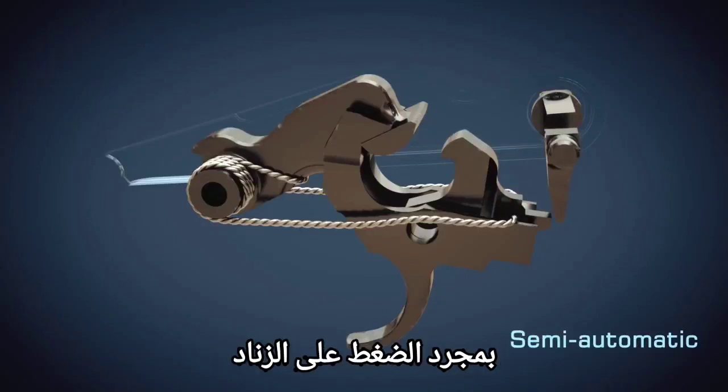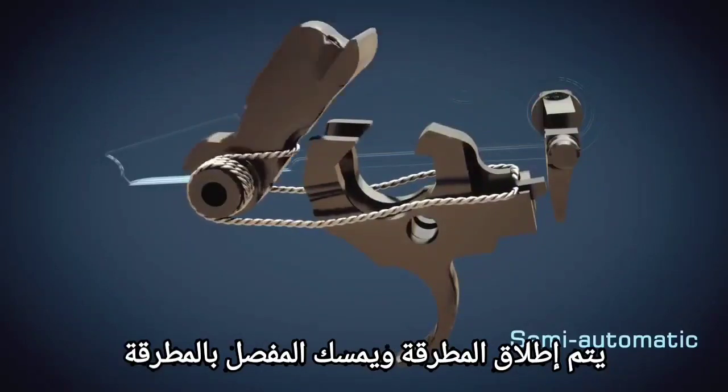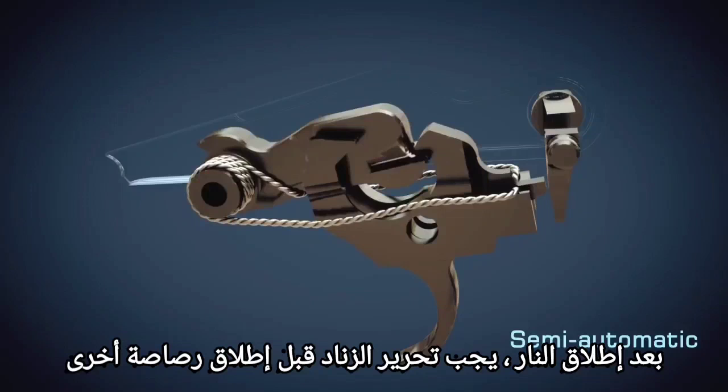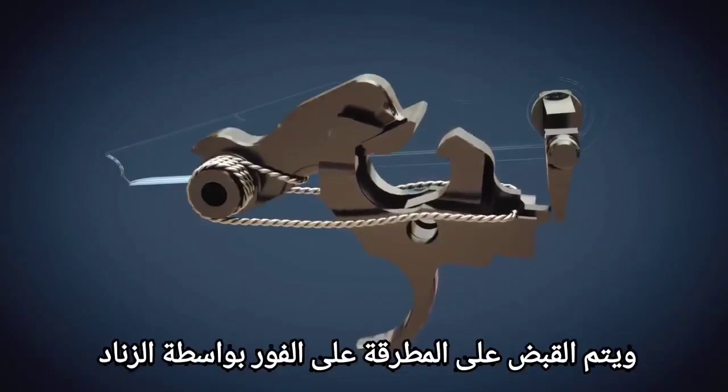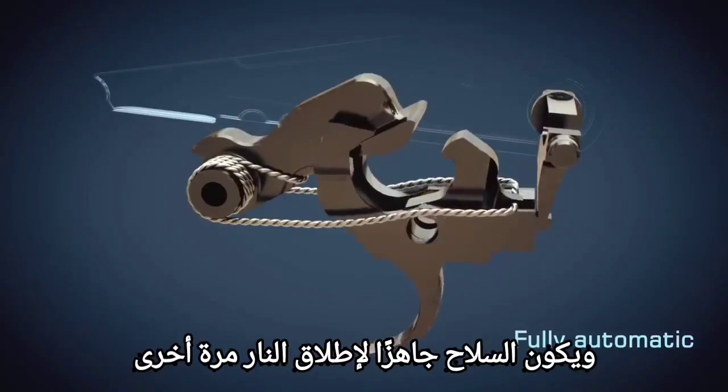As soon as the trigger is pressed, the hammer is released. The disconnector catches the hammer after firing. The trigger must be released before another shot can be fired. The hammer is then immediately caught by the trigger, and the gun is ready to fire again.